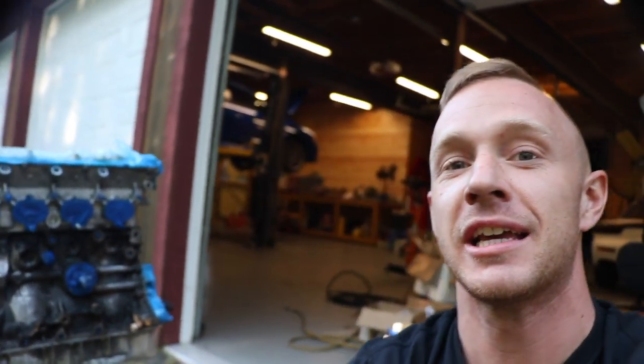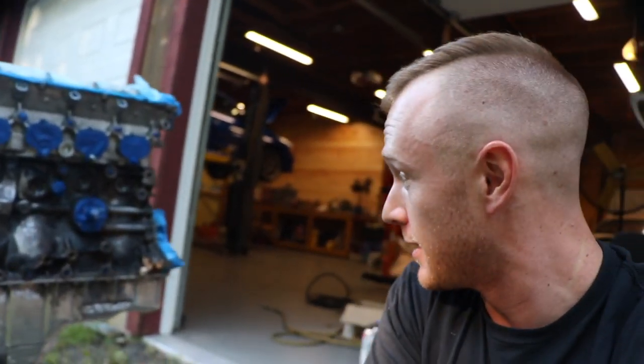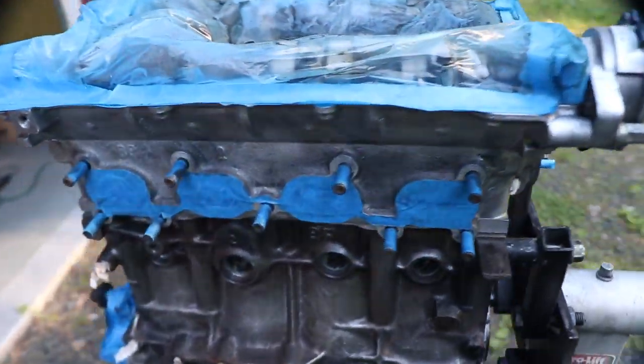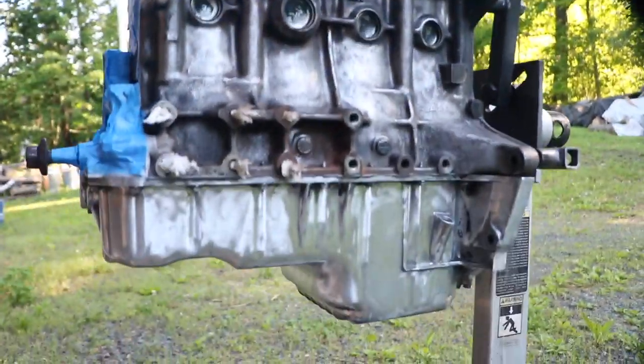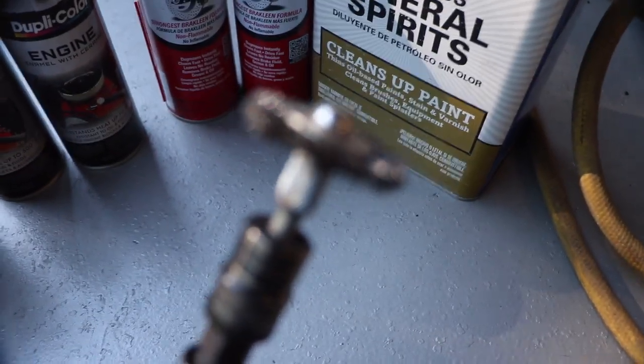The day has come - it's finally ready for paint. I spent the last few days sanding it down really good with a wire wheel. Got into those nitty gritty ports. Take a look at it - the oil pan, pretty dialed. The head is good and clean. Everything's ready to go. I used a pneumatic gun with a wire wheel.